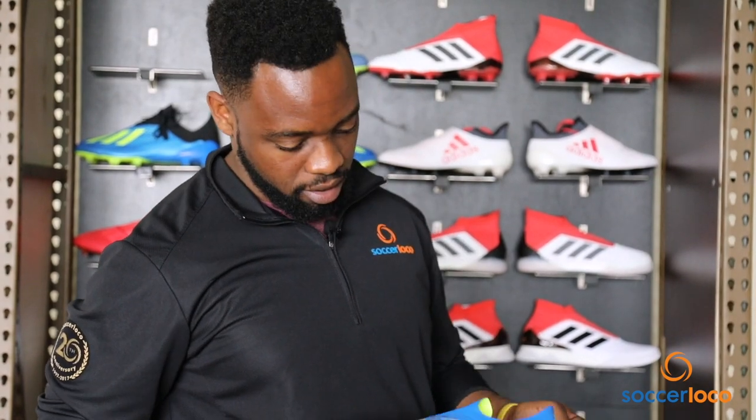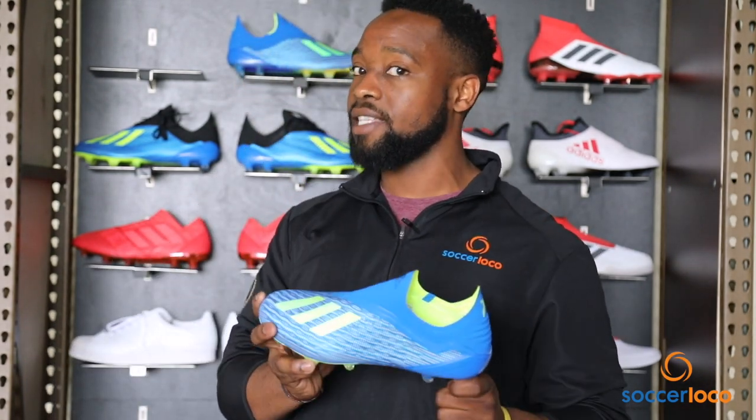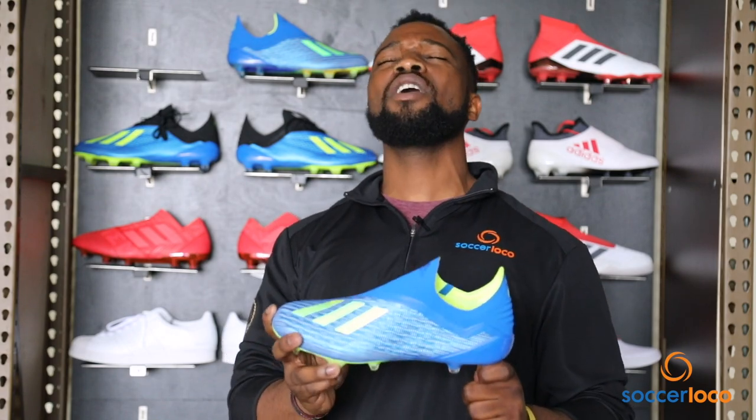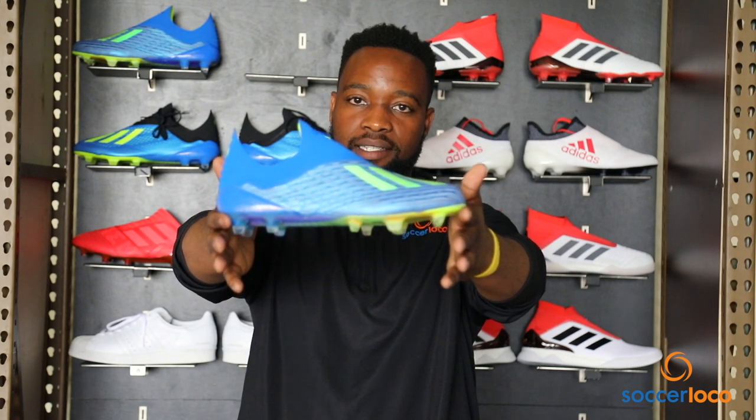Why am I talking like that? Because I feel energetic. I'm holding the Adidas X18 Plus Energy Pack — it's brand new. What's going on, locos? DK here for another Soccer Loco video review. Today I've got the Adidas X18 Plus Edition.